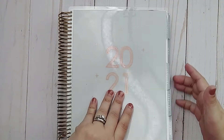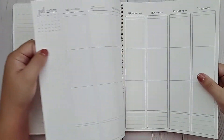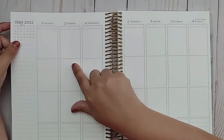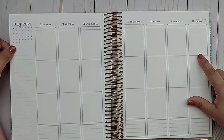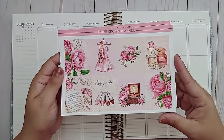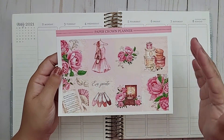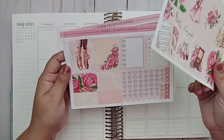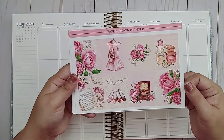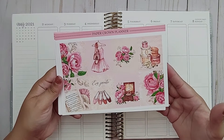I am going to be setting up the first week of August in my Life Planner — August 2nd through August 8th. I'm using a different kit this time: a weekly kit from Paper Crown Planner called En Pointe. I'm going to be using this in honor of my daughter returning to dance again in person.